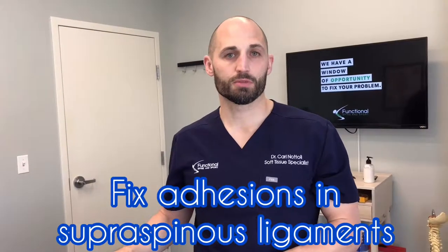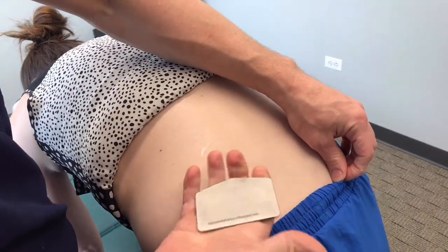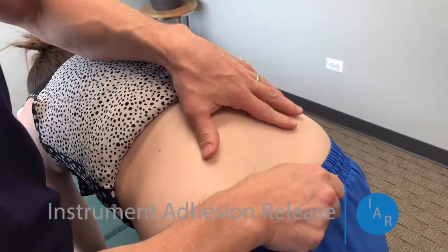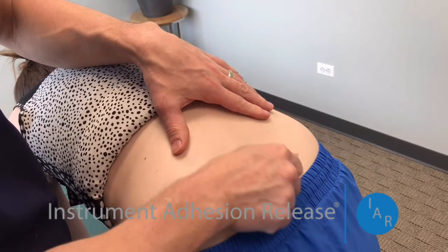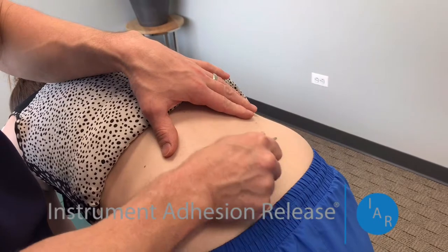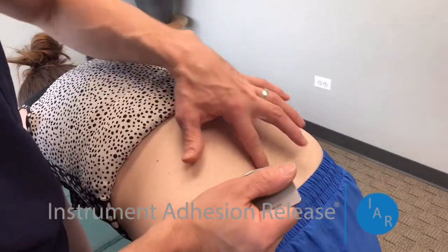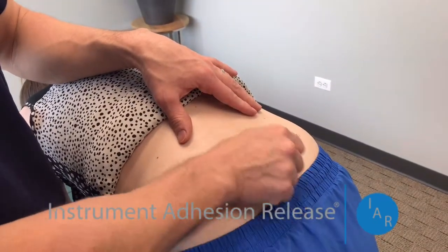Our first treatment to help fix this test and fix the back pain itself is treatment to the supraspinous ligaments between each bone in the back. When you get adhesion in those tissues, in those ligaments, it restricts — that's part of what restricts that test and part of what creates low back pain. What we're going to do here is called instrument adhesion release. This is an instrument specifically designed to treat adhesion, and it's the only one like it on the market with specific training in how to use it.